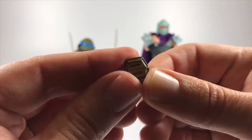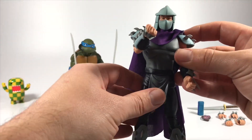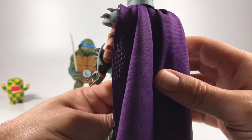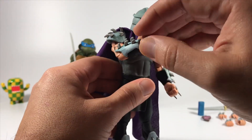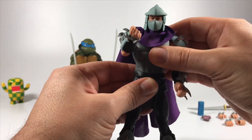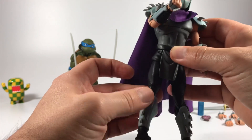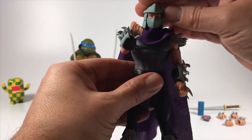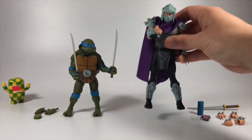Shredder is really cool because he has a cloth cape, which is nicely done — I like how it's draped. He's got all these little knives and blades, which is really cool. He does have good movement but again there's no waist articulation, so no arching his back. Just limited motion on his legs, shoulders, arms, and neck. The neck is nice and tight, which is good.